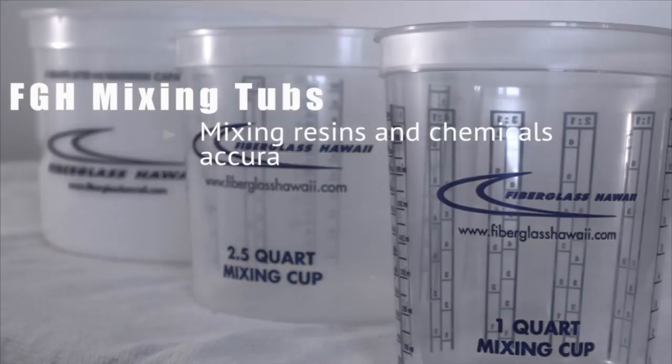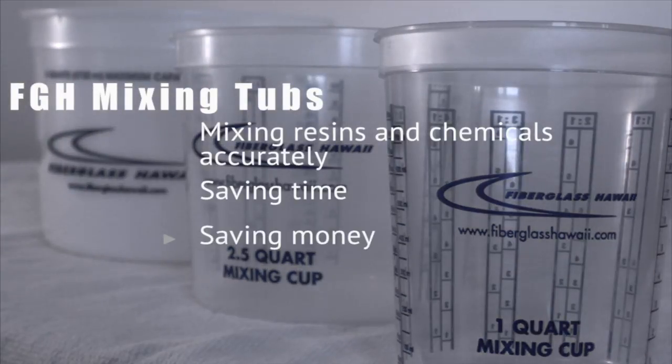Fiberglass Hawaii Mixing Tubs are ideal for mixing resins and chemicals accurately, saving time and saving money.